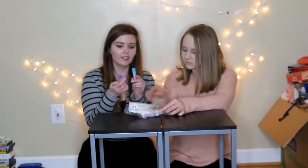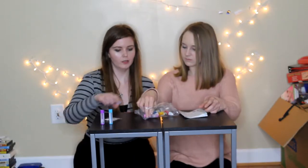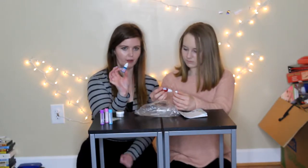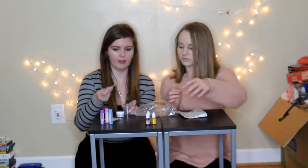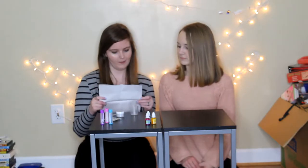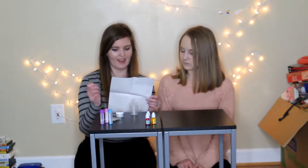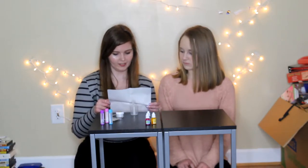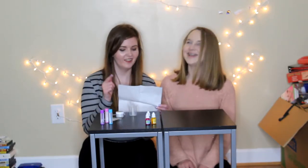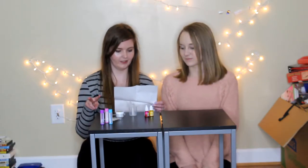It looks like it comes with three lip balm containers, a little bag of wax chips, a wax base, three different little flavor things, and it also comes with a little measuring cup, a mixing cup, and a mixer. We need a cup or a bowl and a marker — those two things are not included.